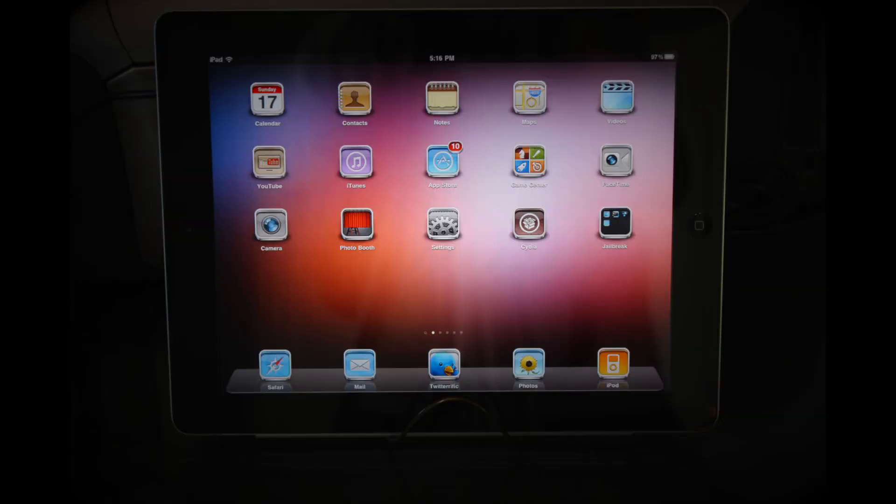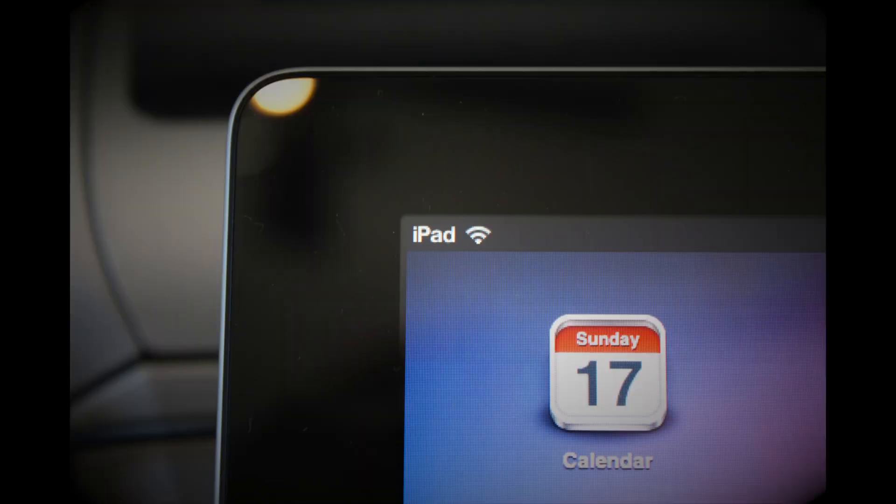To the left of my mic would be my iPad 2, 16 gigabyte black Wi-Fi edition. You can kind of see my setup right there — that's my home screen setup. The next picture is just a shot of the corner of my iPad showing that it's Wi-Fi only.